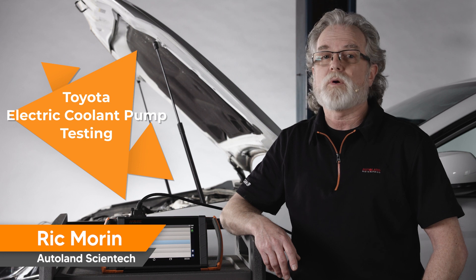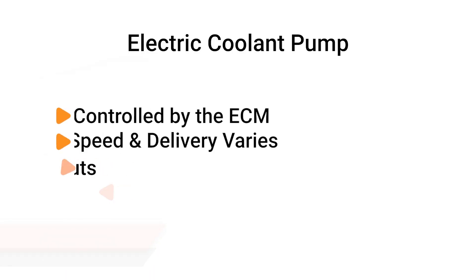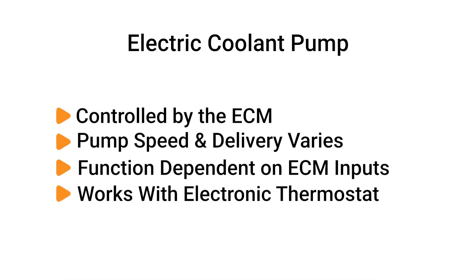Beginning with model year 2018, Toyota Camry models with 2.5-liter engines come equipped with an electric coolant pump. The electric coolant pump is controlled by the Engine Control Module. The ECM varies pump speed and coolant delivery determined by engine temperature and driving conditions. It is used in conjunction with the electric thermostat to maintain and control temperature as needed.